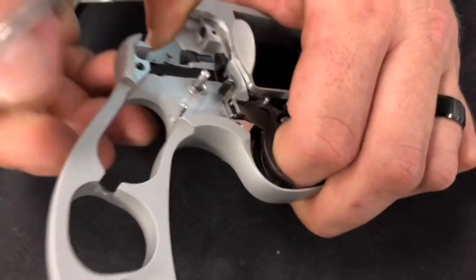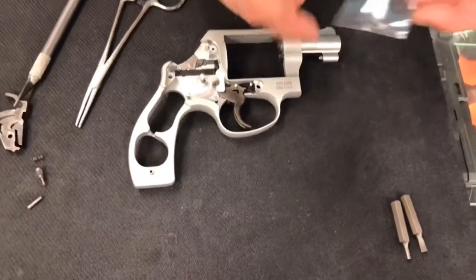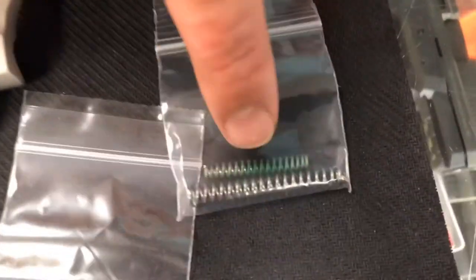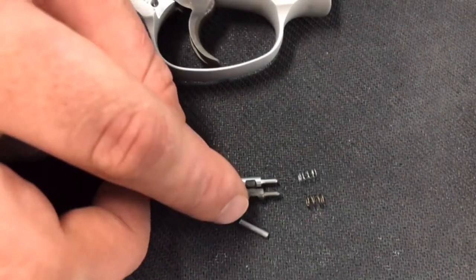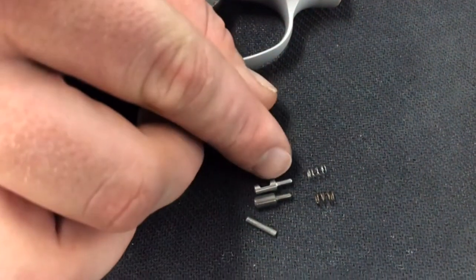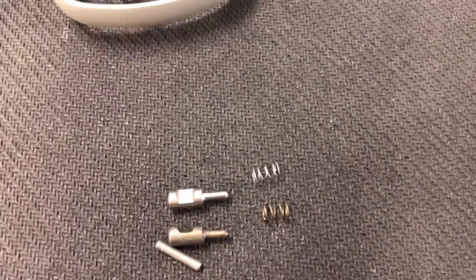Now we start putting in the Apex parts that are going to make a difference on your trigger pull. Apex includes a new firing pin and a new firing pin spring, a new trigger reset spring, and a new hammer spring. You'll notice the factory firing pin has one notch cut in it and the new Apex firing pin has two notches. It's also a little bit longer — it's an extended firing pin, so it's going to pop that primer really easily.